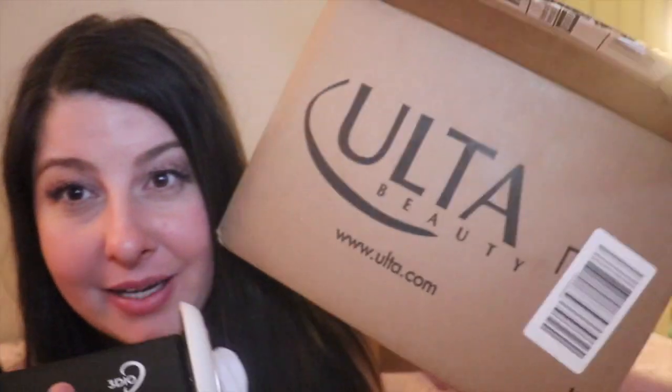I haven't really used the lens — I just tried it on, it didn't work, and I put it back in the box. It was like this huge box even though there wasn't a ton of stuff. So I got my Ulta box!